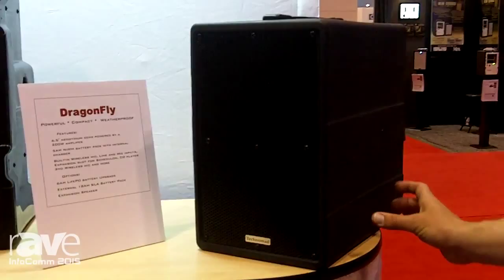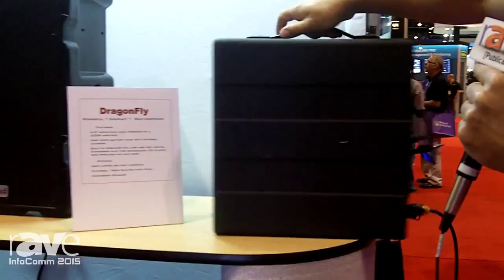It's a battery-powered, fully weatherproof PA that will operate for four hours from an internal nickel metal hydride battery at full power. So crank it up for four hours, it'll keep going. It's fully weatherproof, it weighs just 22 pounds, so it's about half the size and weight of typical lead-acid powered portable PAs that aren't weatherproof.